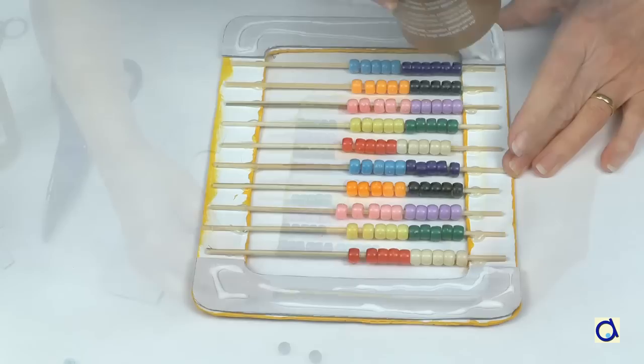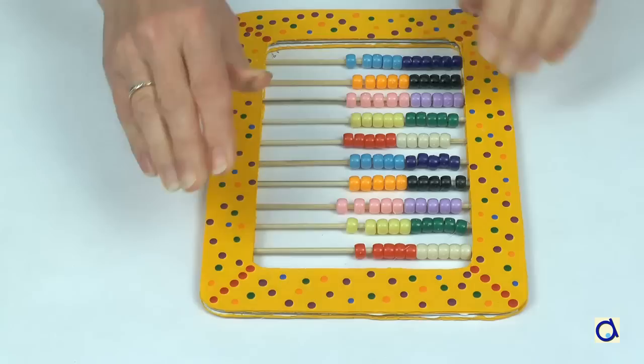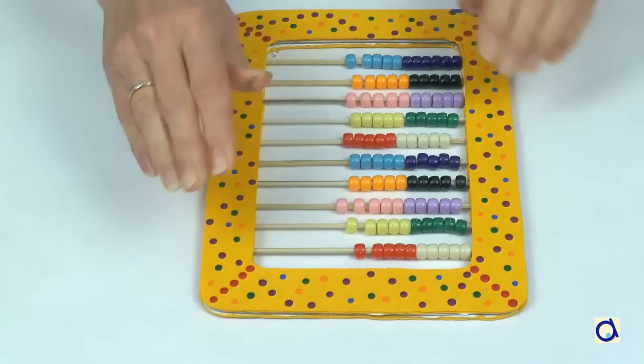Put white glue on the other side of the spacers and then put hot glue on the sticks. Then without waiting, glue the other side of the abacus on top so that the rods are between the two frames. Your abacus is now ready for use! To obtain the document with illustrated instructions and the pattern, click on the link below the video and don't forget to visit the Animaplates website where you will find hundreds of other fun ideas!